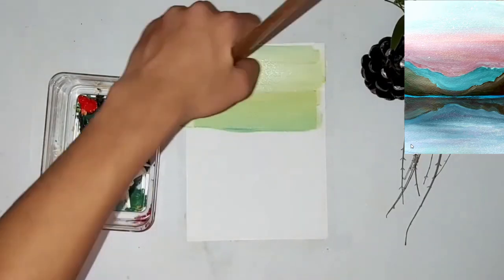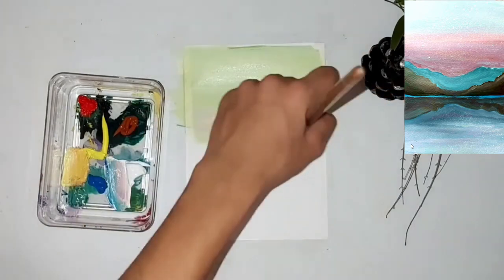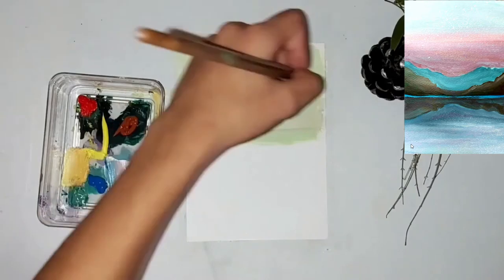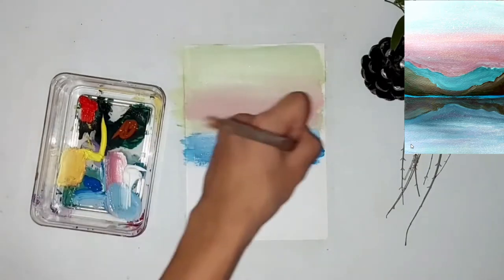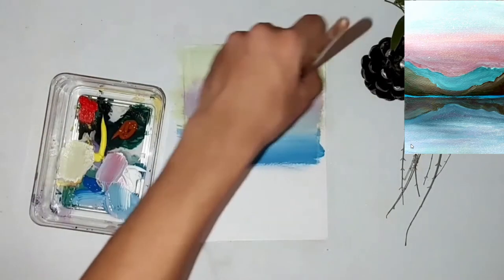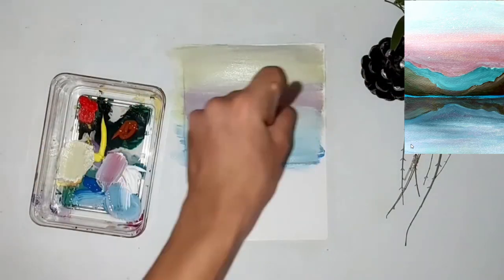I'm beginning with a light yellow that I mix in with some white to create a really light effect. Now I'm adding more white because I want this painting to look much more gloomy and white. Then we're adding blue — I'm mixing the blue with the pink to create some sort of purplish color.